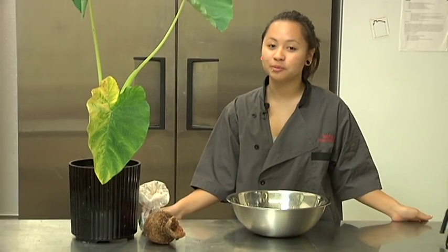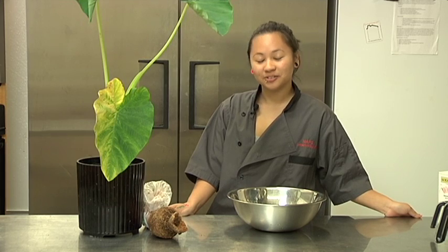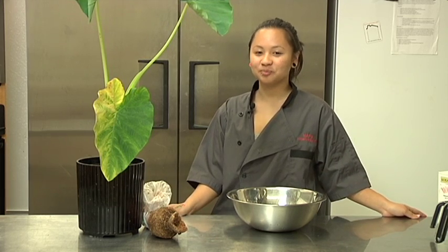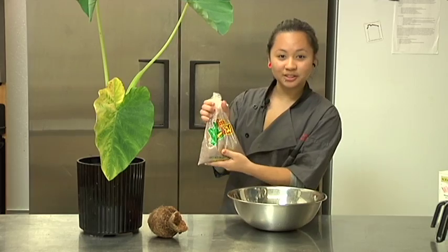There is another way from the Ulu plant. The Ulu is a tree — you can Google it. It's called Ulu, U-L-U. For today, I bought some Poi from the store.